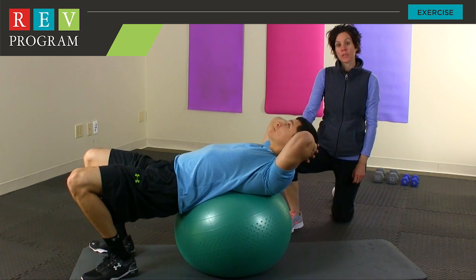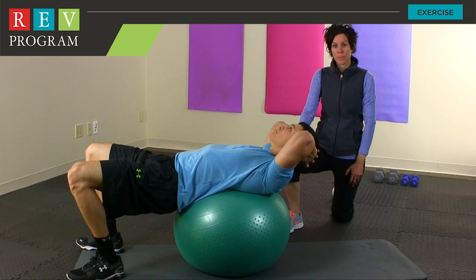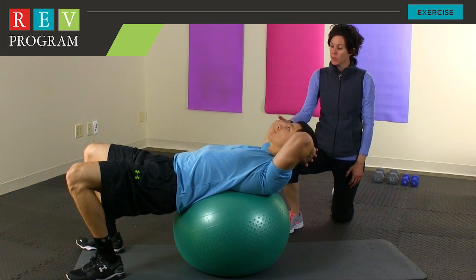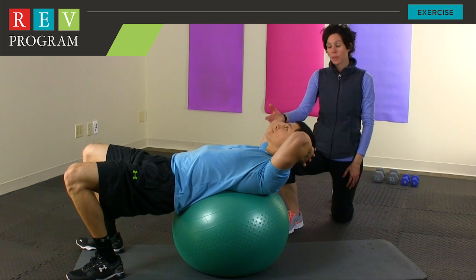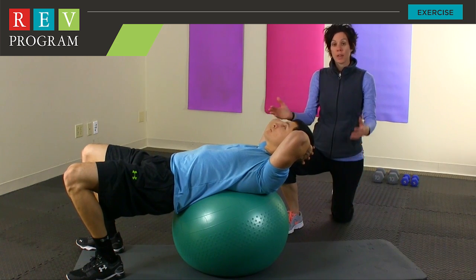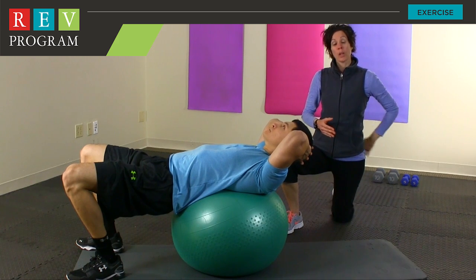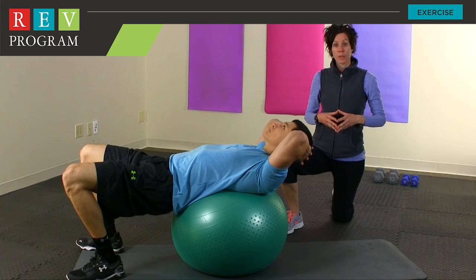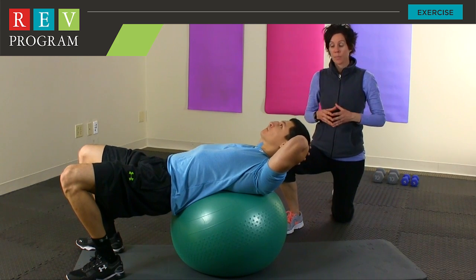We're going to demonstrate the crunches on the stability ball and then the twisted crunches on the stability ball as the progression. To begin with, you want to be in a position on the ball where the middle of your back is nice and comfortable. You should feel very comfortable in this position as in your balance. To make it a little bit more difficult, you can always have the ball a little bit lower on the back. But to begin with, it's important to have it on the middle of the back. You're going to start with your hands behind your head just as Javier has them.